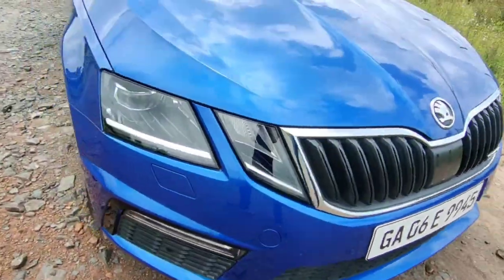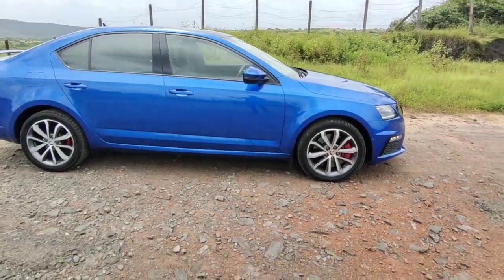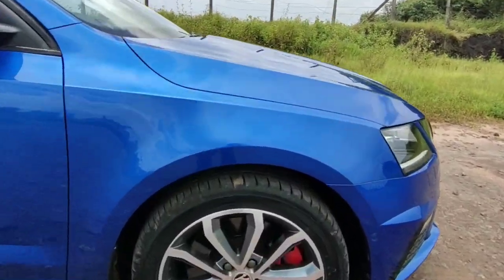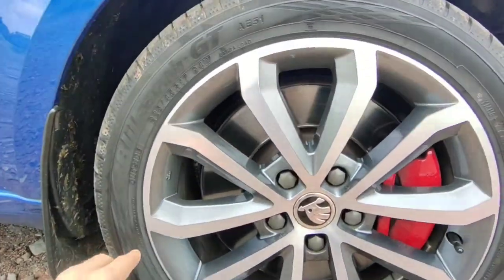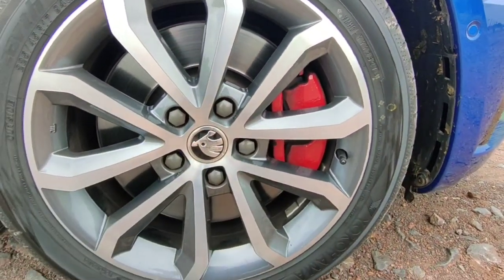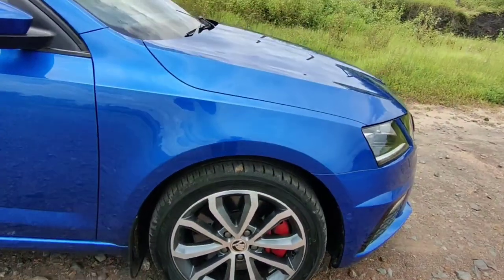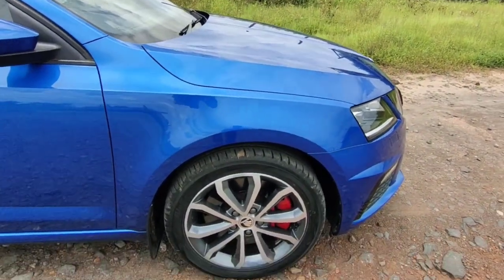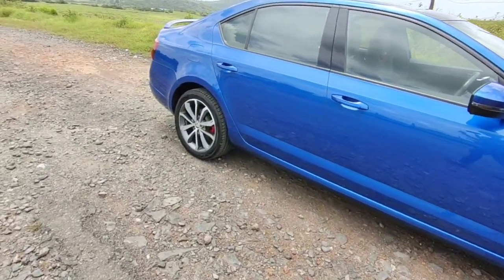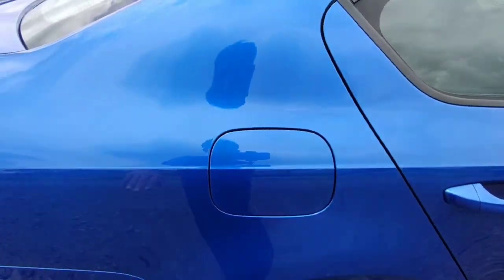From the side the Octavia looks really nice. It is similar to the regular Octavia but the changes are the wheels — they are 17-inch diamond cut alloy wheels, the tire profile is 225/45 R17, and they have got red brake calipers as well. The brakes are also upgraded over the standard Octavia: they are 340mm disc at the front with two-piston calipers, and at the back they are 330mm disc with one-piston caliper.